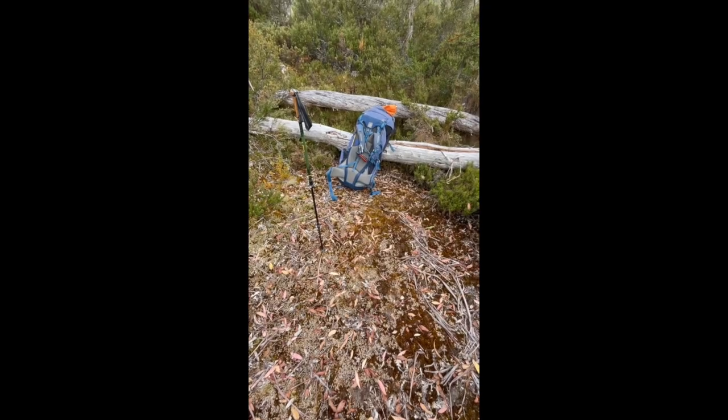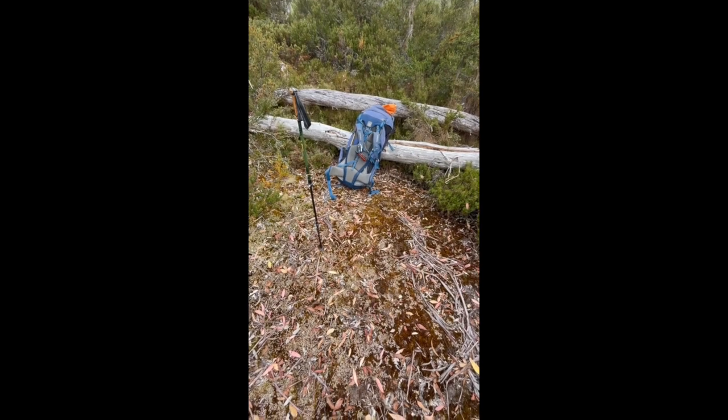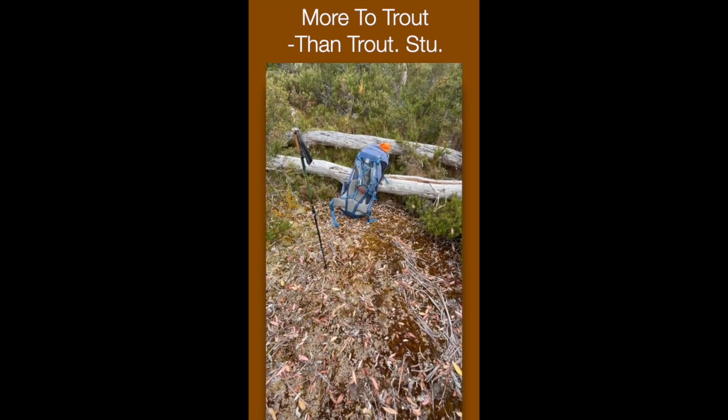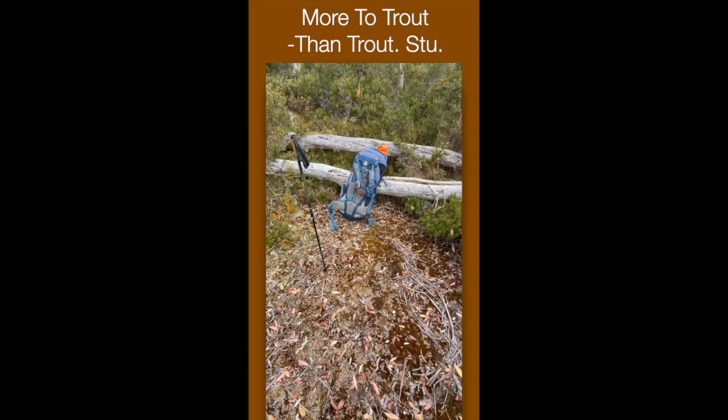I just spotted a snake with a skink in its mouth, slithering across the track in front of me. Looked pretty cool. I tried to video it but it got on to me and skedaddled.